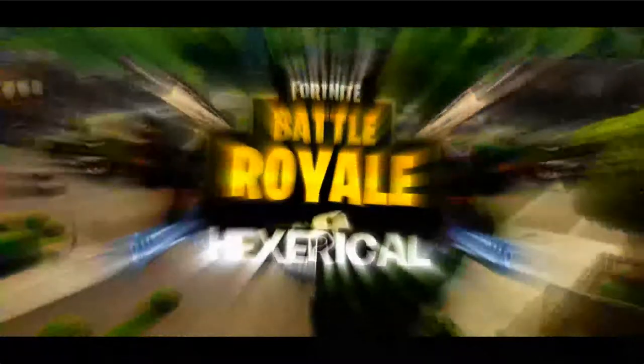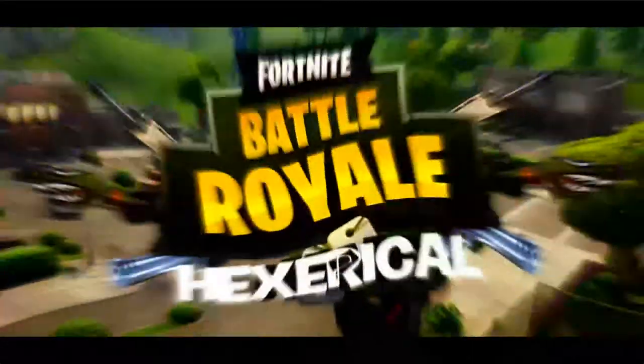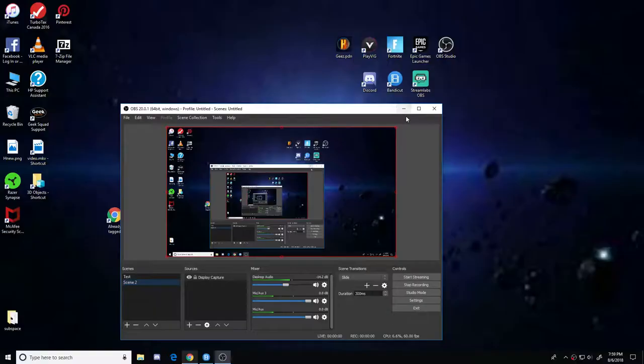Before the video starts, everybody, please hit like and subscribe so I know you're enjoying these videos. Enjoy the video! Hey, what is up guys, my name is Xerical.